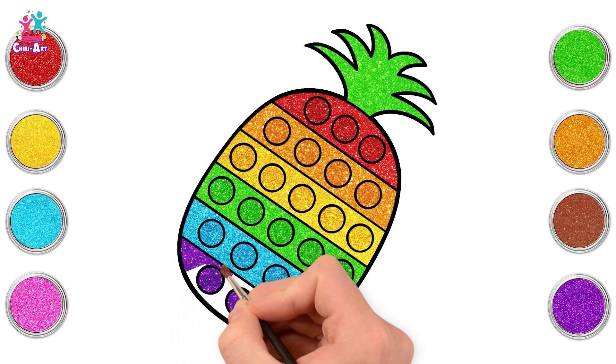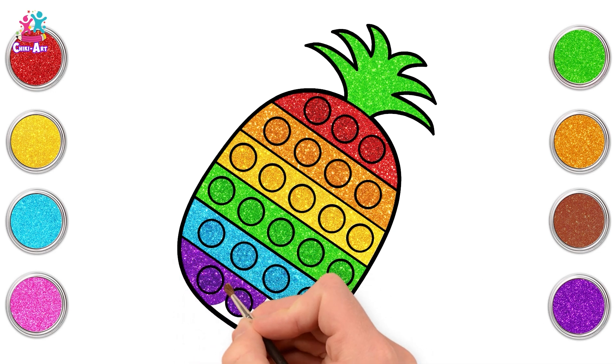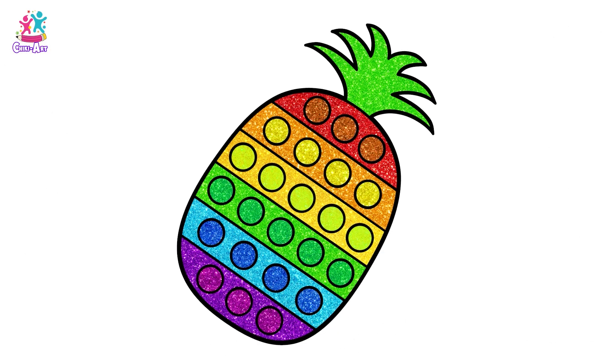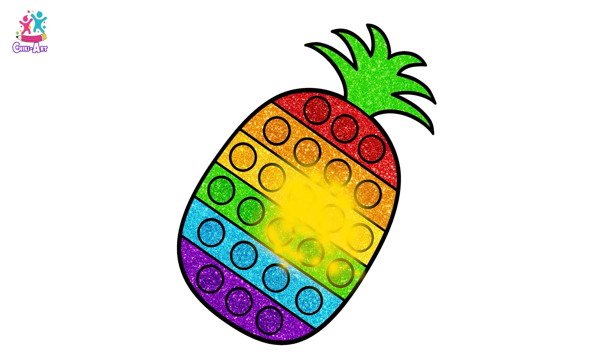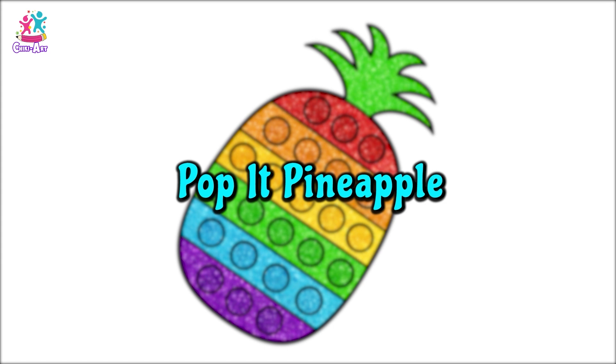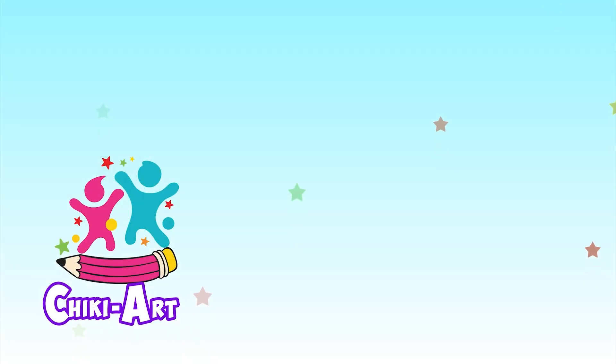What a beautiful pineapple, colourful as a rainbow. Subscribe and watch more Chicky Art.